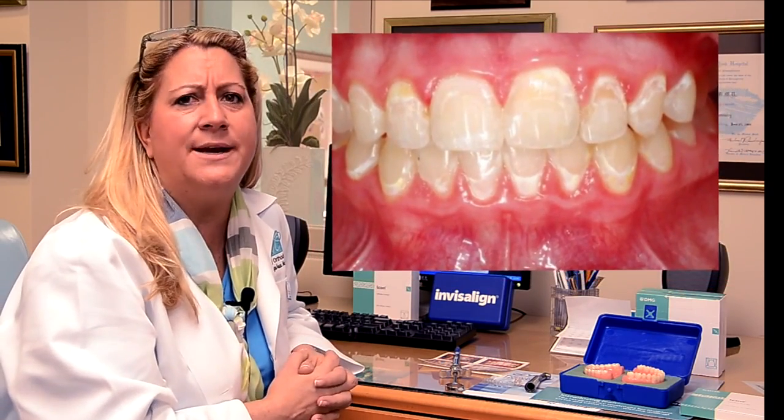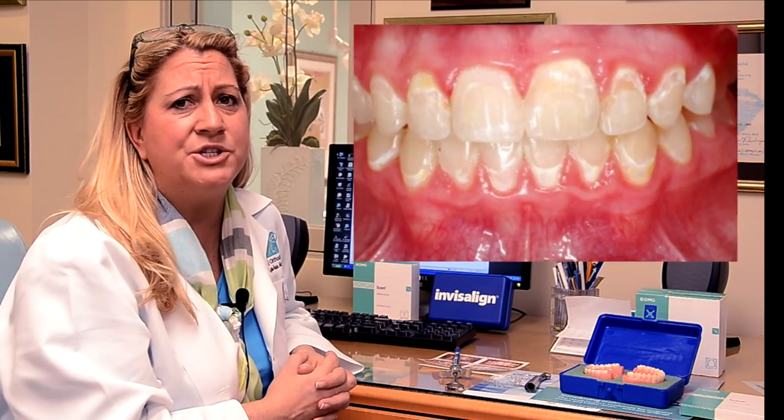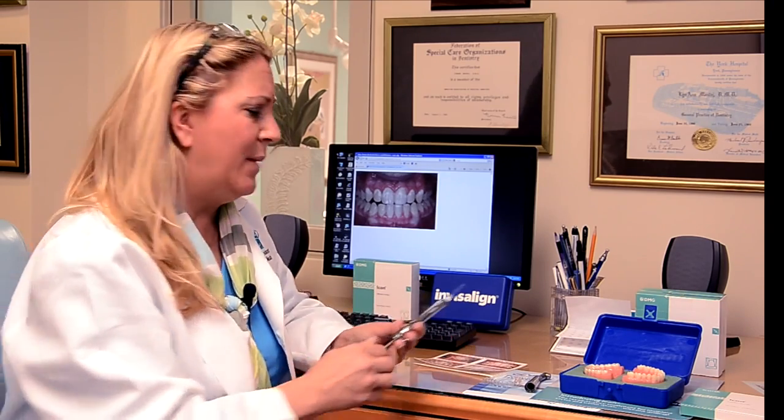No matter how much we try as an orthodontist to get the teeth perfectly straight, a lot of times kids aren't the best brushers. And what happens? We get white spots. White spots are caused from decalcification. Today, there's a wonderful new technology that can actually stop that whole white spot process and totally make the white spots disappear without using anesthesia and without drilling.